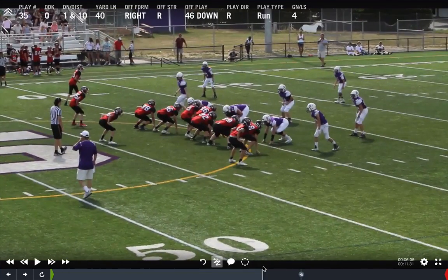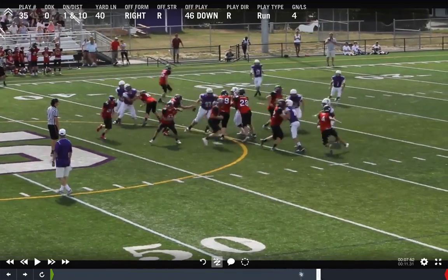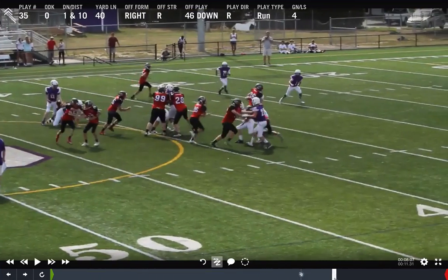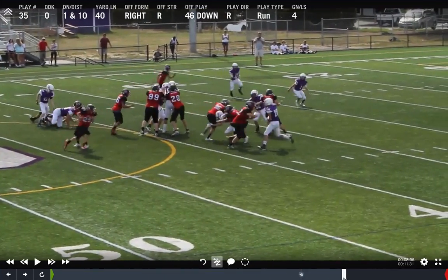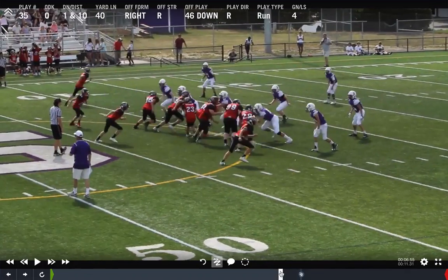I'm pretty impressed with the backside guard right here who made a good effort to reach, jump through, and get to that backer. He didn't make a great play, but this is a new thing we're doing — actually, that's a pretty good play. He got him pretty walled off. So if we get that backer block from the wingback, that's probably a pretty good play.